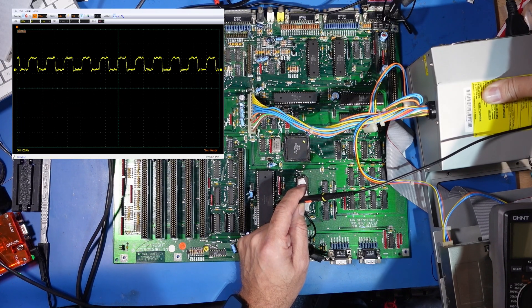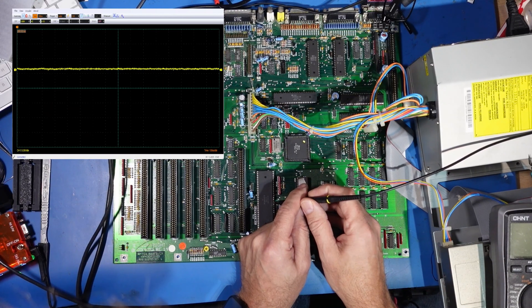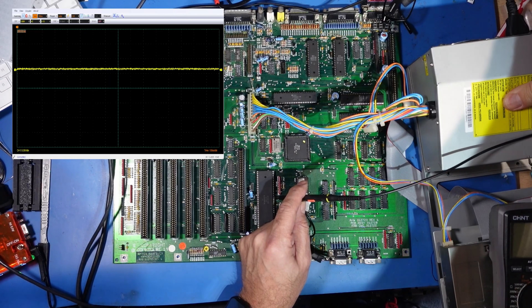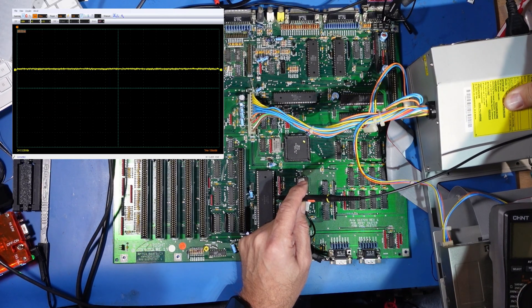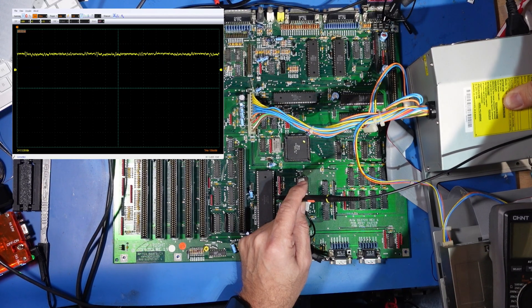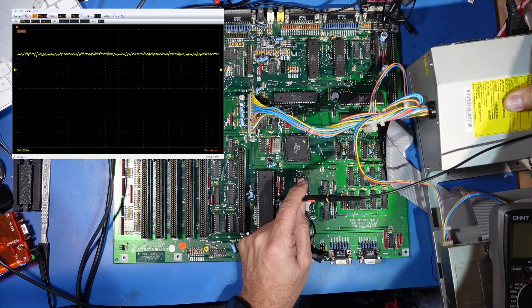Let's turn that off. Next we've got to check the reset signal. The reset signal is on pin 18, so I need to move three pins up: 16, 17, 18. It should stay low and go high once we turn it on. Let's have a quick look. And that is exactly what it did. You can see it's low and as I turn it on, it goes high. So that again is another good thing, but we've still got a blank screen.